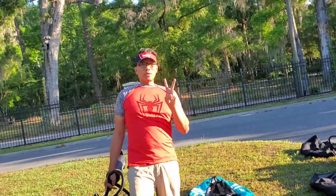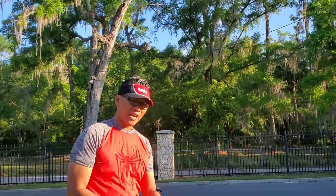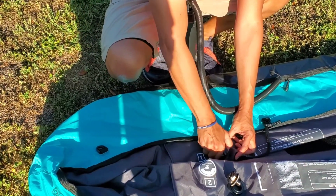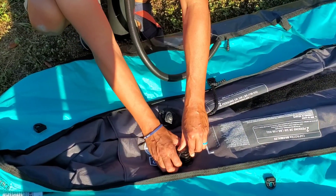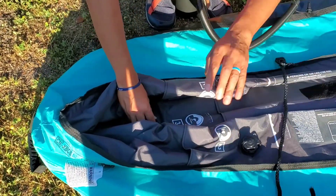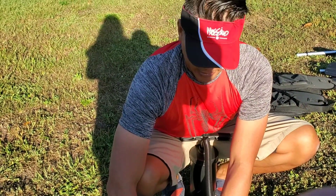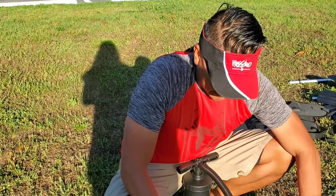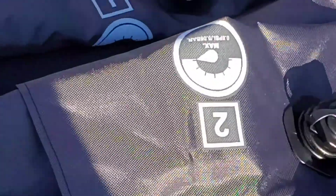We bought this second one because we loved it so much, and now you're going to see me pump this whole thing up in less than five minutes. But first I have to set the ports in the correct way before I start pumping, because that's important. As you can see, I'm screwing this in. There are three ports where I'm going to be putting the hose into — this one, this one, and then the final one right over here. I've got to make sure that's secure.